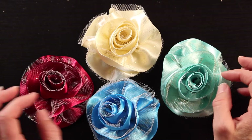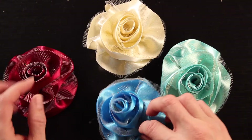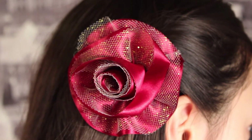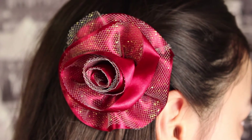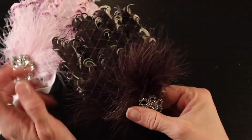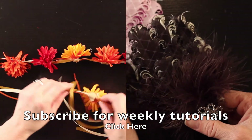You can have a lot of fun matching up different colors of tulle with different colors of ribbon to get a lot of very different looks. If you have any comments or questions, please post those below. Give this tutorial a thumbs up if you liked it, and if you haven't already subscribed, please do. Check out some of my other tutorials, and as always, thanks for watching, guys. We'll see you next time.